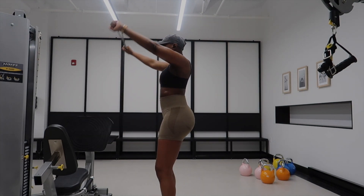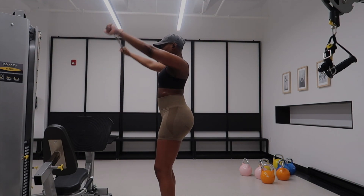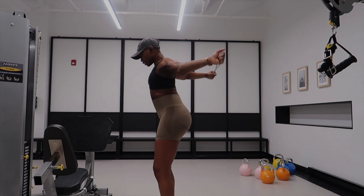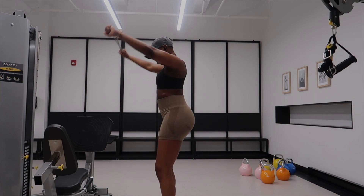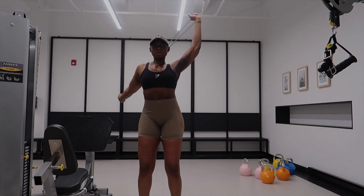I start off upper body days with a warm-up using this resistance band. I just do a couple of movements for my shoulders, my biceps, and my triceps before I start lifting weights.